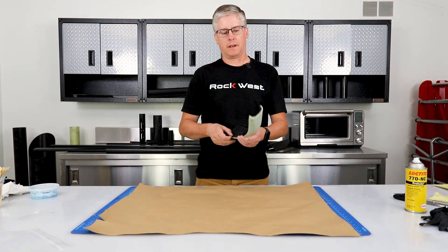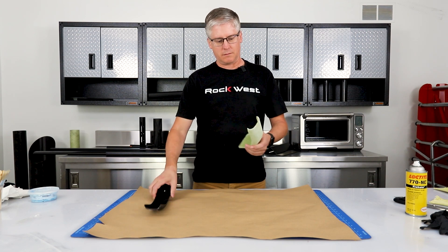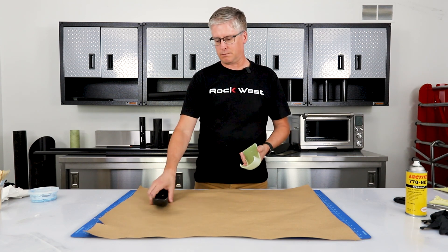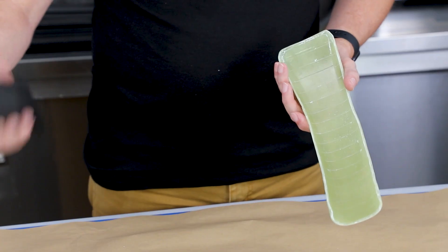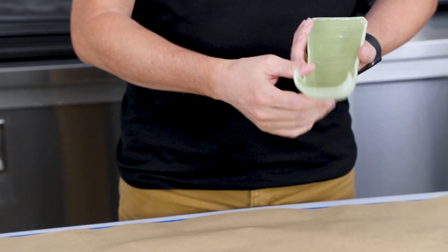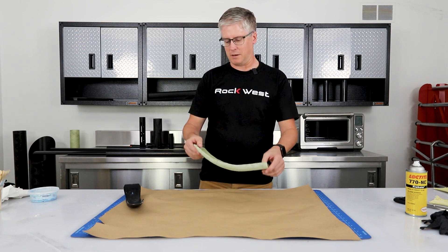We finished making the mold and while we were away I trimmed it, cleaned it up a little bit, and pulled the part out of it. You can kind of see the tape lines that were on the part itself right in here. We don't really care — this is a bash guard so we're going to see some damage anyway.